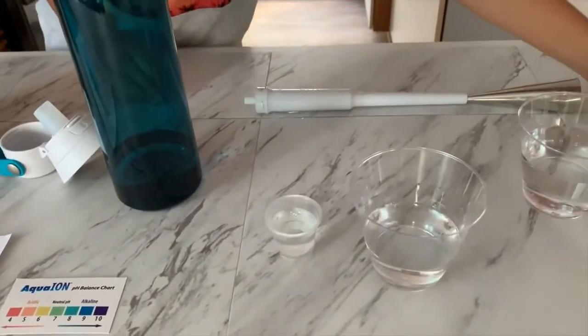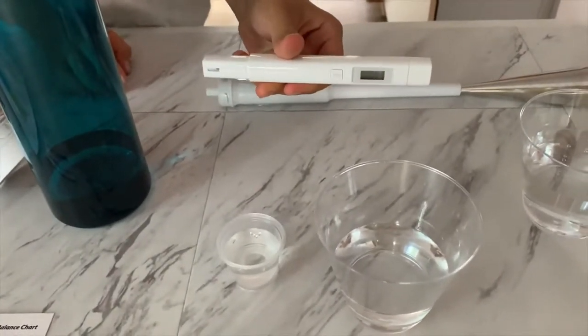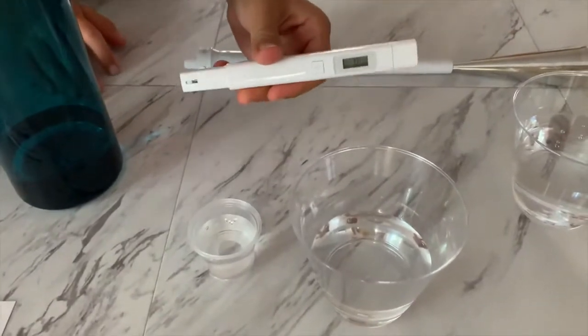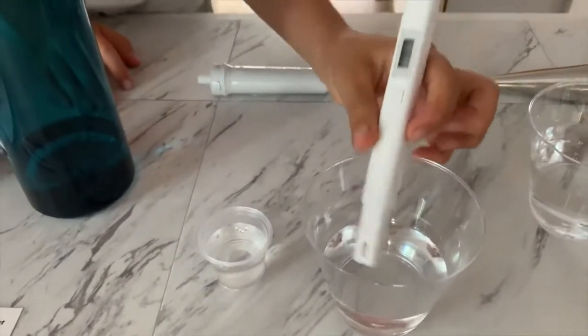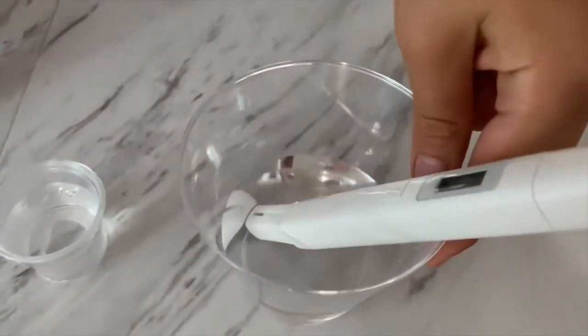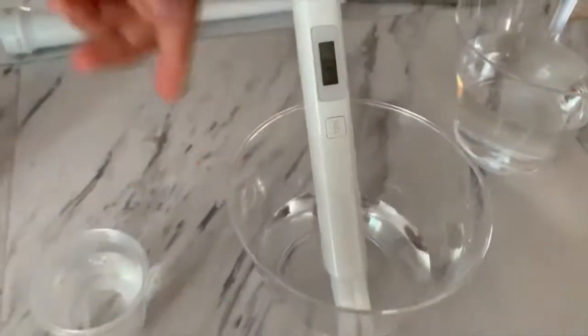So first let's test the TDS level. If you want to buy this TDS tester, check the link down below. Turn on the TDS tester, make sure it says zero, and put it in. It is 294. That is average tap water.